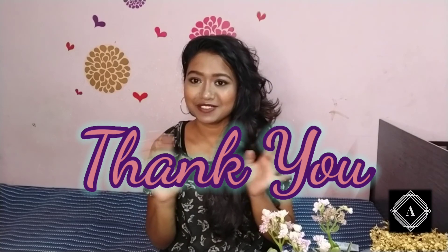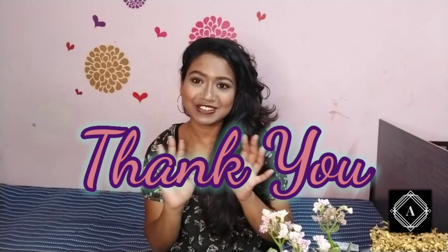So yeah, here it is — I'm done with this look. We're done with this video. We'll see you in the next video, so until then take care. Bye bye, see you in the next video, thank you!